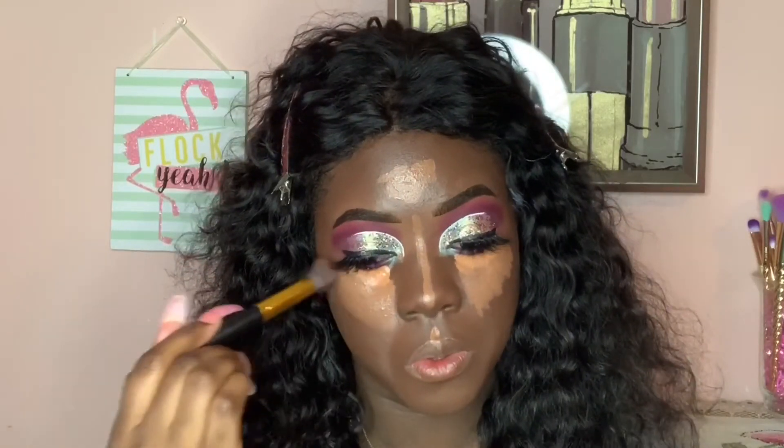I also highlighted using L.A. Girl Pro Concealer in the shade Toast — which you know by now is my favorite. Blending is key, baby girl. You don't want to look crazy with those blotches or patches. At this stage you gotta blend till the gods come get you.